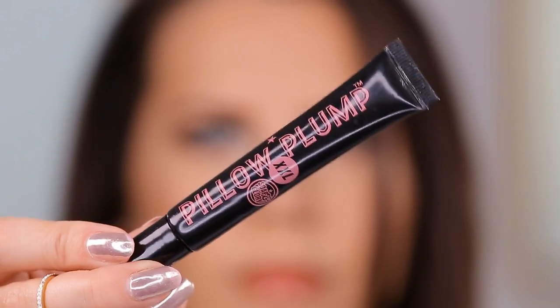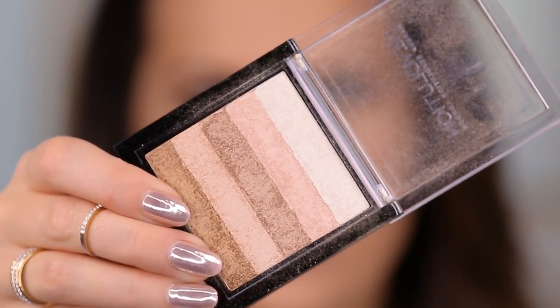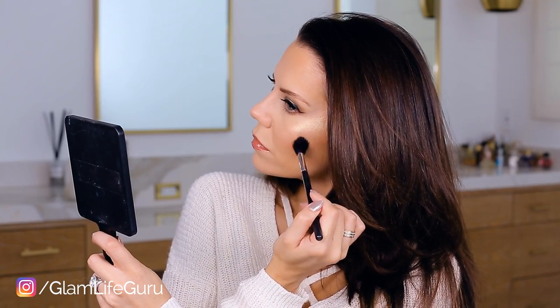I'm adding a gorgeous gloss from Soap & Glory that also doubles as a lip plumper — I feel like it really makes the look. Then I pile on highlighter from Makeup Revolution, which is one of the most gorgeous highlighters out there. I set everything with a little setting spray from Milani, and here is your completed look! I hope you guys enjoyed it — thank you so much for watching.